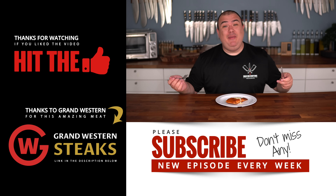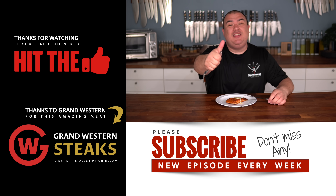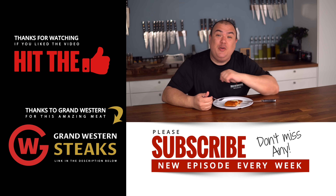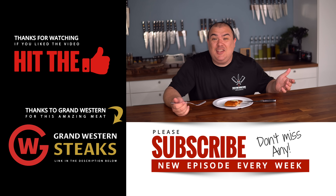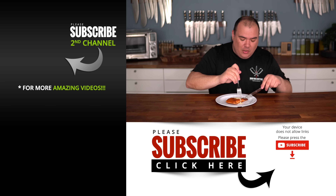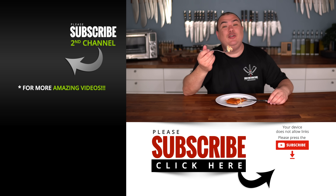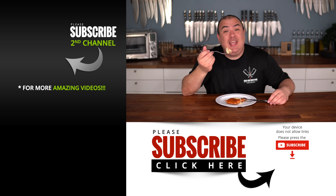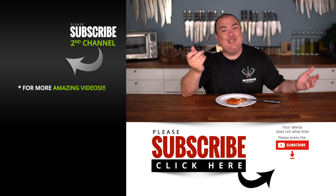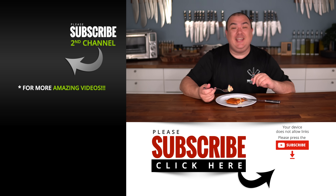That concludes sous vide basics for today, everybody. I hope you enjoyed this video — if you did, give it a thumbs up and subscribe for future videos. Everything I use is always in the description below. Let me know what you'd like me to cook next for sous vide basics with Guga, and I'll make sure to make it happen. Stay safe, make both sauces, find out which one you like best — they're both winners. Thank you so much for watching, see you next time!